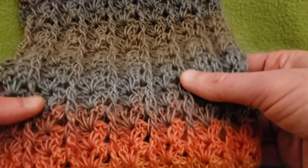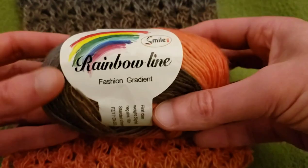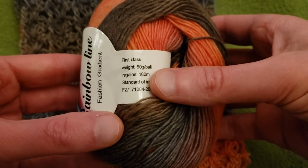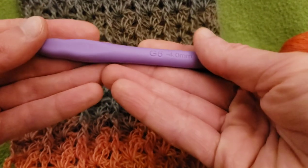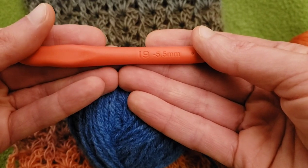This particular yarn is not something I've used before, but my friend Mary Jo sent it to me. I absolutely love the colorway and it's so soft and squishy. It's called Rainbow Line Smile Fashion Gradient Yarn — apparently a 50 gram ball, 100% import wool. It's very thin, so for this yarn I used a size G, four millimeter hook. For today's example, we're using Pound of Love with a size I, 5.5 millimeter hook.